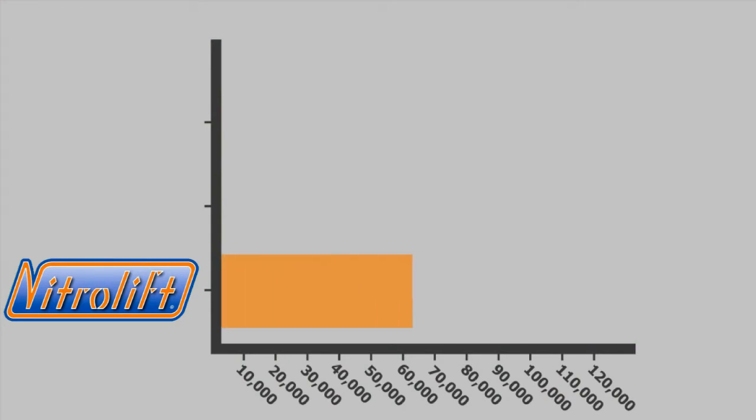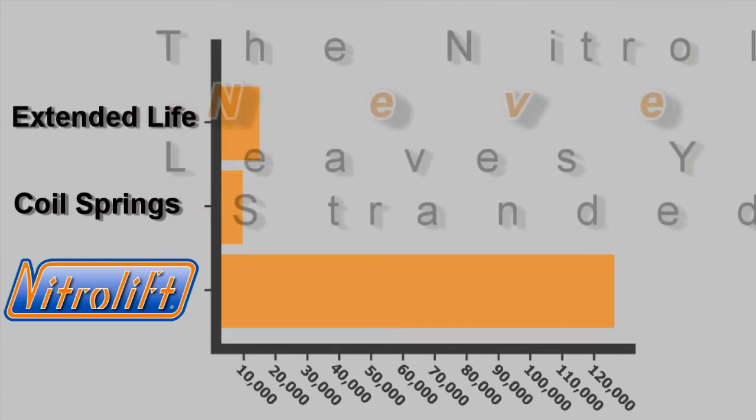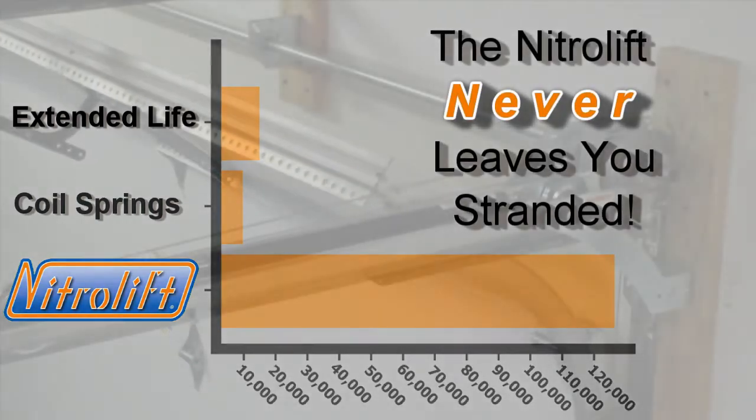The best part is that the NitroLift has been tested to last more than 100,000 garage door opening and closing cycles. Compare that to the typical garage door springs that are designed for only about 10,000 cycles. And don't be misled by coil springs promoted as extended life — they may last a bit longer, but are usually more expensive and will eventually break, leaving you stranded when you least expect it.